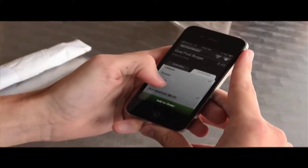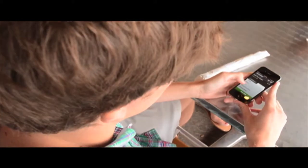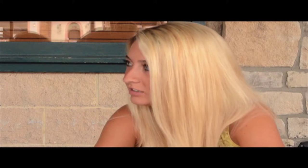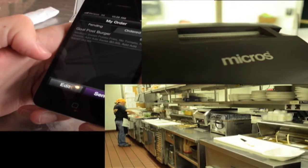You can even customize the burger fully. For example, no tomatoes, no onions. You can even upcharge your guests by adding cheese and adding bacon. So you're already ordering it before the server even gets to you? Once you send the order, it goes straight to the kitchen's hotline or right to the bar printer.